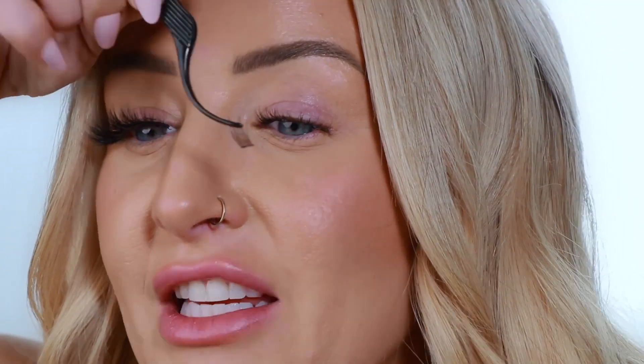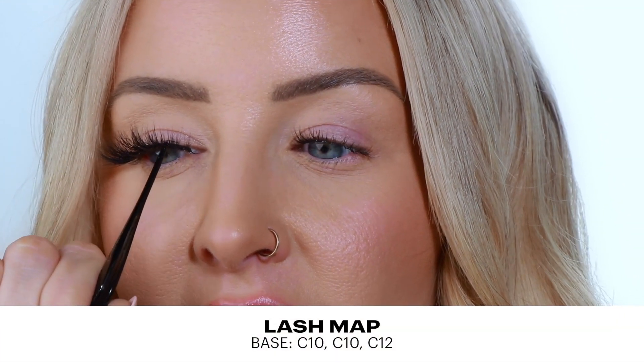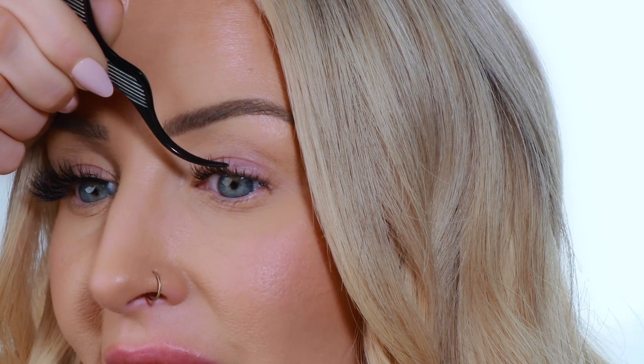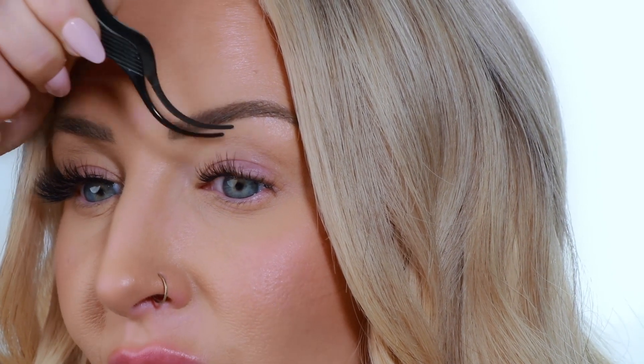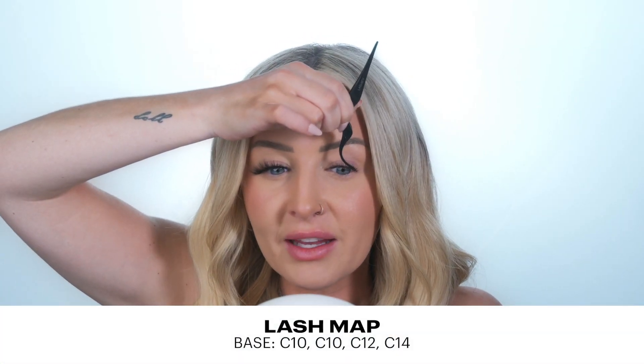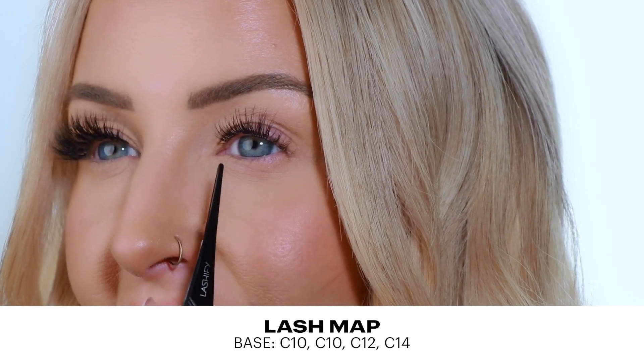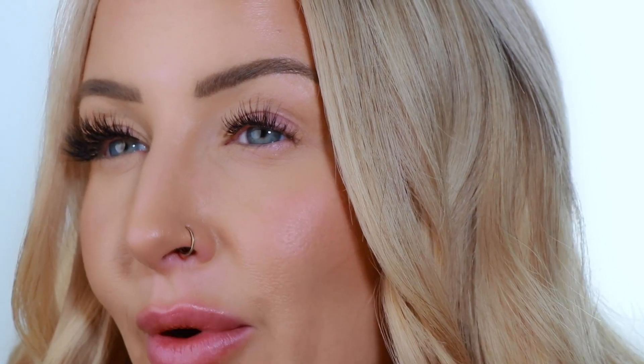Now we're going to come in with a C12. With this lash map, it's more of an open eye — there's a longer lash here. So I think I'm going to go 12, 14, 12, 10 — we're going to see, we're going to play. All of our bonds are flexible, so if I don't like it I can move it around and that's totally fine. So we have two 10s and a 12. Now we're going to come in with a 14, and I feel like we're matching the length of this strip lash. So we have a 10, 10, 12, and a 14, and now we're going to start tapering back down.